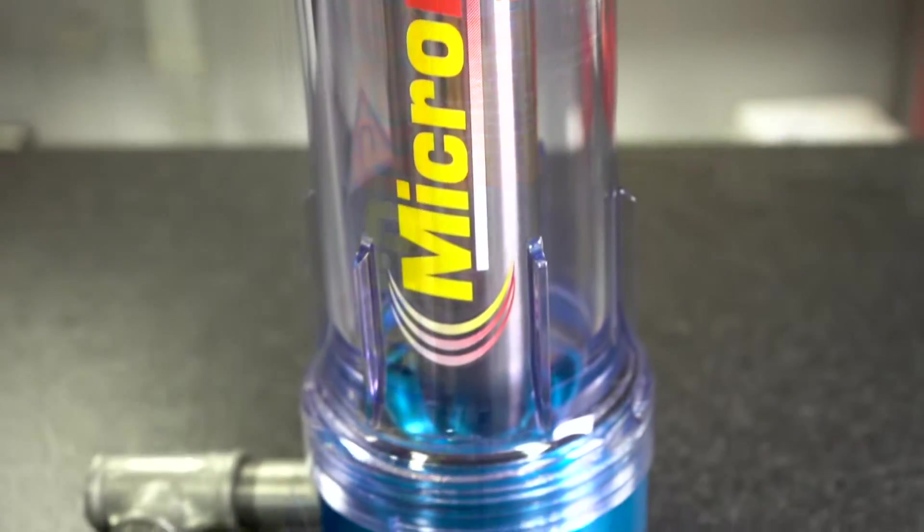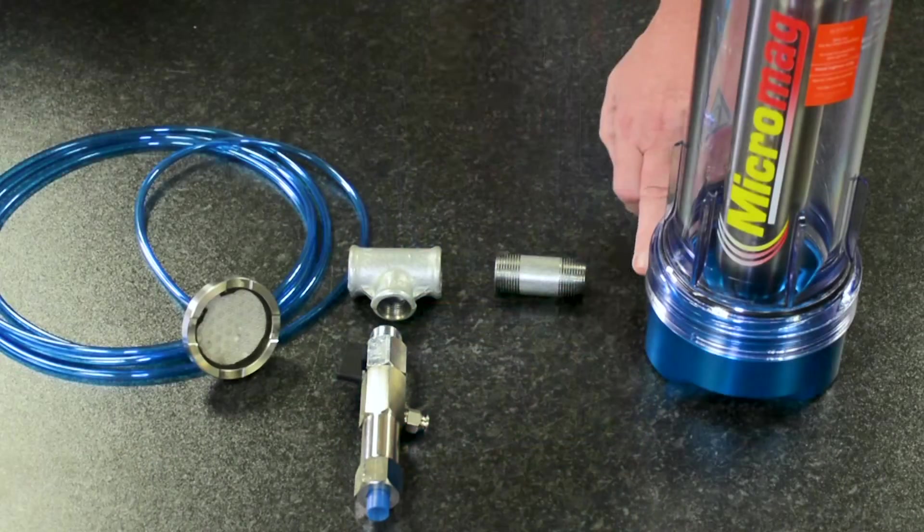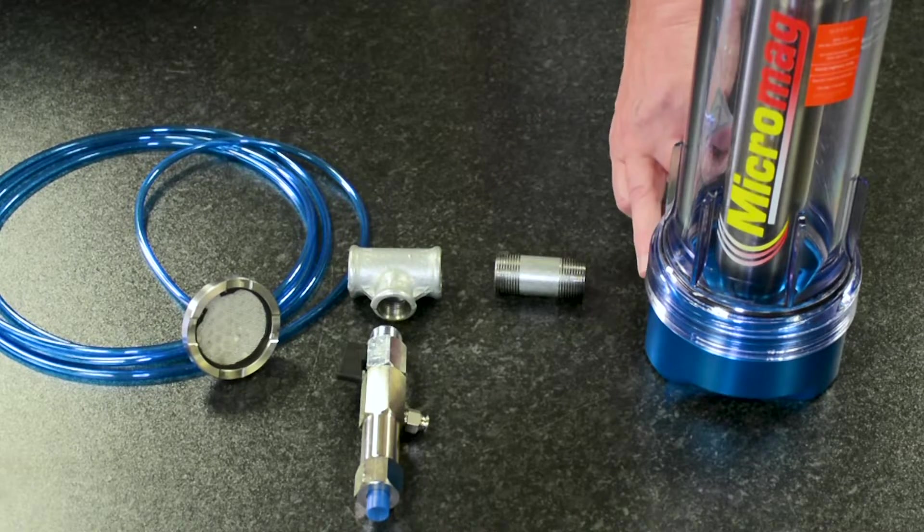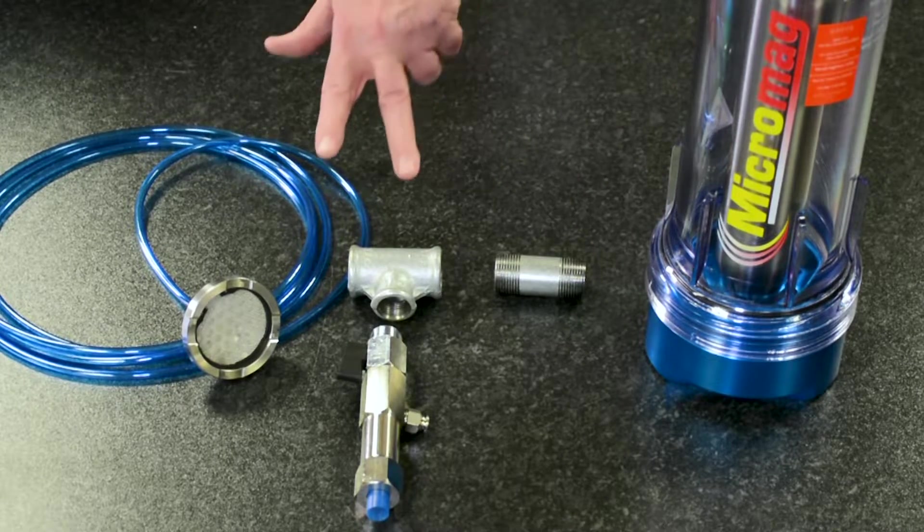The core here is actually the magnet, which takes out the ferrous particulate. It then provides clean coolant out to the tooling head. We are now also adding a coolant saver, which Jason can explain in full.